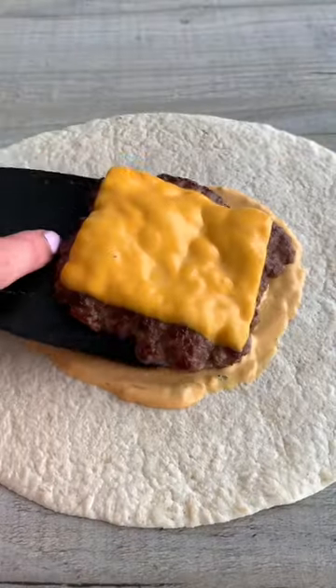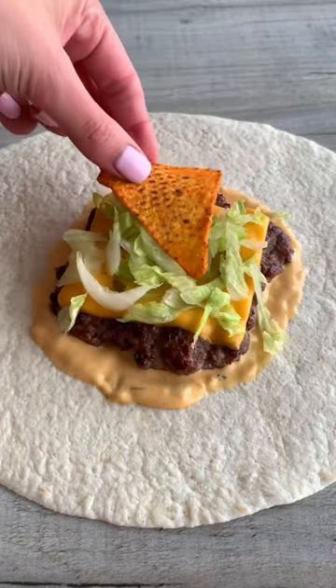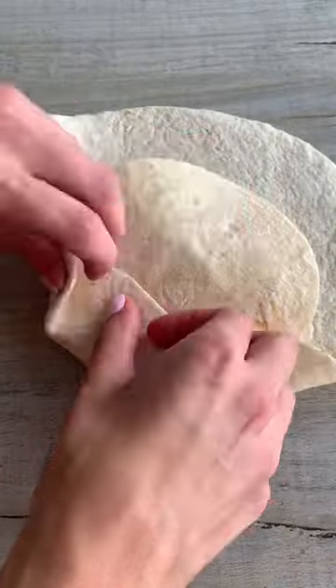I added burger sauce, the cheesy burger patty, pickles, lettuce, and Doritos for crunchiness. Place a mini wrap on top, then fold in the edges just like this.